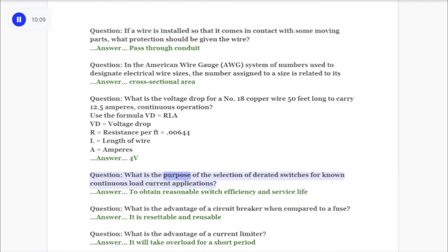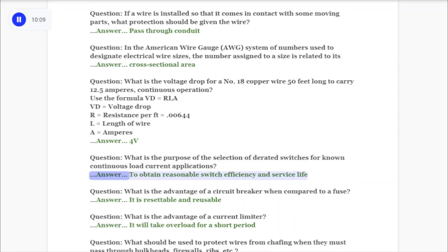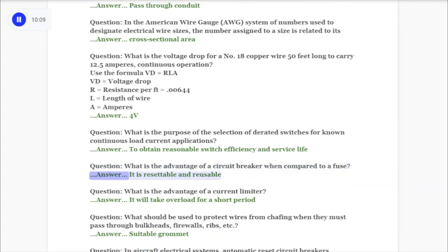Question: What is the purpose of the selection of derated switches for known continuous load current applications? Answer: To obtain reasonable switch efficiency and service life. Question: What is the advantage of a circuit breaker when compared to a fuse? Answer: It is resettable and reusable.